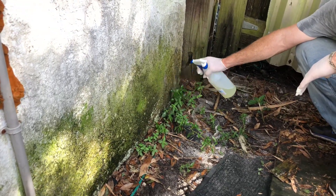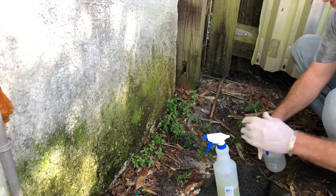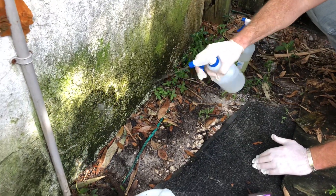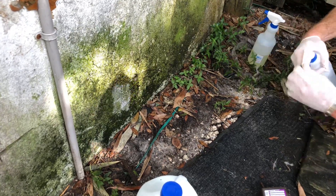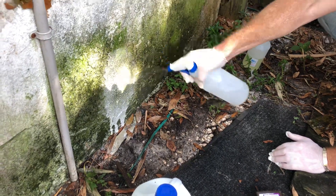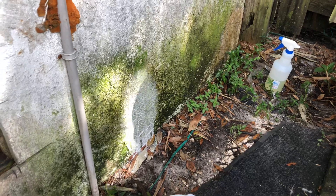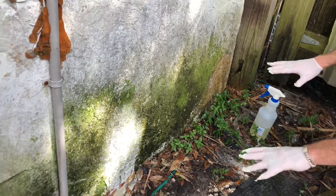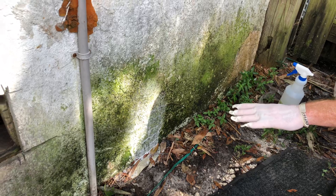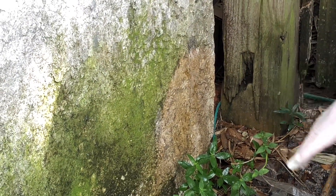You want to get it thoroughly soaked. It's already changing color — look at that, wow! Let's go ahead and do it over here. The white might be coming off from the pressure of the nozzle — the white may just be the soap, just so you know. It looks like the soap doesn't really change the actual green much, but the bleach over here has already started changing the green — it looks kind of brownish.